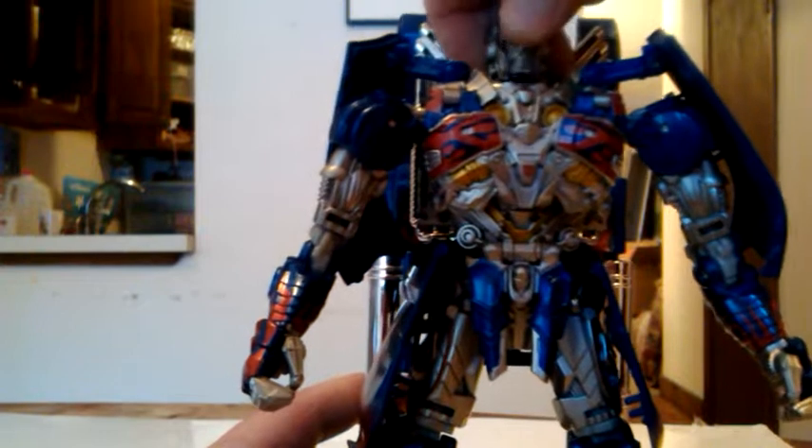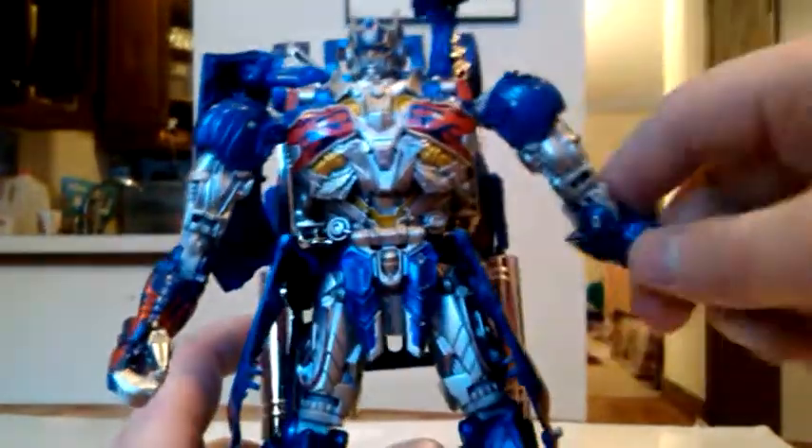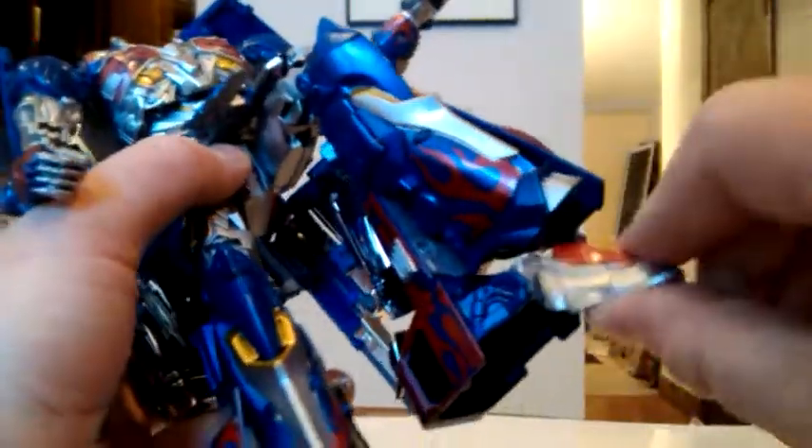Poseability: you can move his head up and down, you can tilt it back and forth a little. He's got shoulders that go out and go up — universal — he's got a bicep swivel, he's got 90 degree elbow, a little over 90. He's got rotating wrists now. He's still got a waist swivel, he can put his legs up. He's got a swivel above the knee, he's got a nice 90 degree bend at the knee, he's got a little bit of ankle tilt, and he's got some foot articulation.